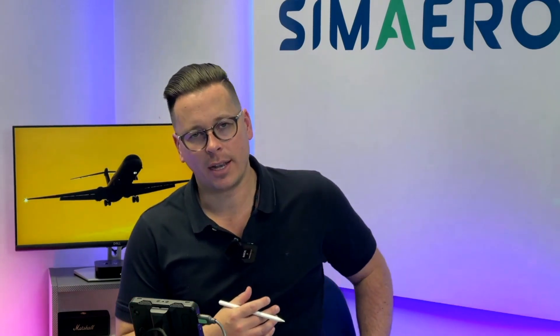Hi there everyone. Today I thought I would do a short video on the layout of the Embraer 145. The 145 is such a popular aircraft at the moment — it's a really great aircraft as a first jet. There are a lot of students transitioning from lighter aircraft or 1900s and Dash 8s to jet aircraft, and a lot of the time that transition is onto a 145.